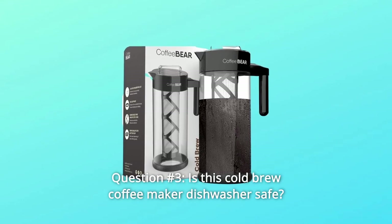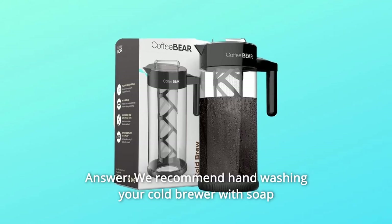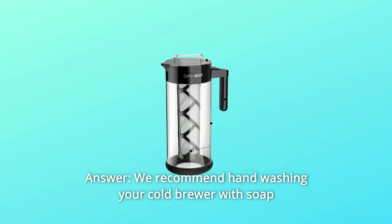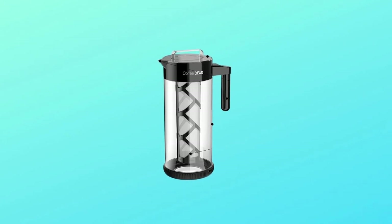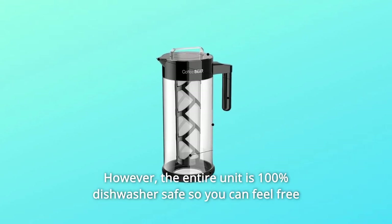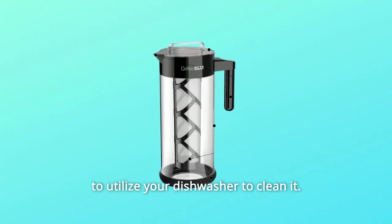Question 3: Is this cold brew coffee maker dishwasher safe? Answer: We recommend hand-washing your cold brewer with soap and warm water and air drying. However, the entire unit is 100% dishwasher safe, so you can feel free to utilize your dishwasher to clean it.